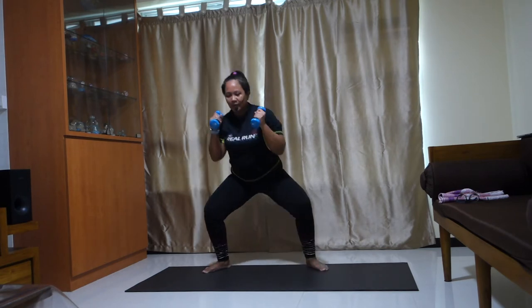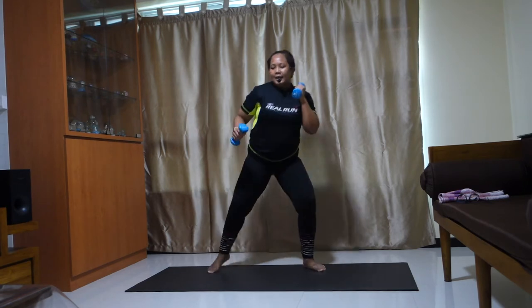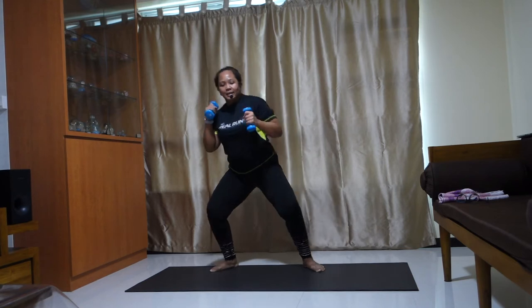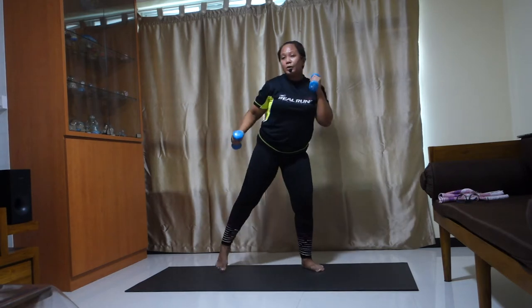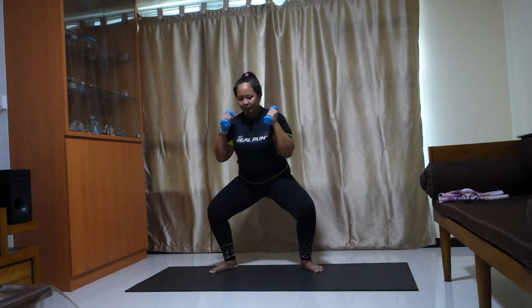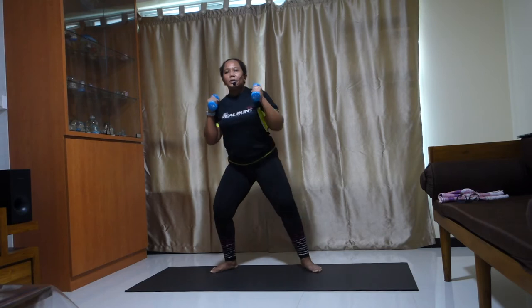Pull it back. Good, back, pull it back. Back, back. Again. Bend your knees, on your toes. Push your pinky to the back. Good, up. Keep breathing. Relax your shoulders.